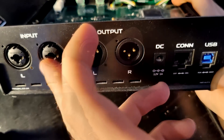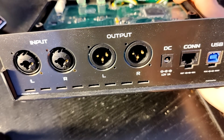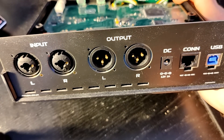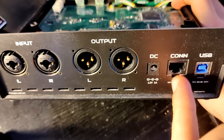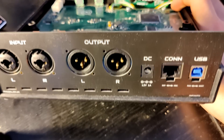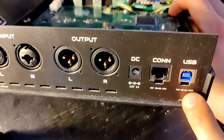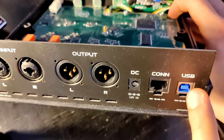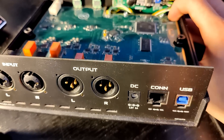Here's the rear panel. We have XLR inputs which double as jack inputs in case you want to put an instrument input in, and we have XLR balanced outputs, a DC power supply, connectivity which I can use for foot control, for example. And this is not Ethernet, as we'll see later — and USB. I also have little switches underneath, and this was just my first debug iteration where I can switch the function of this USB for data streaming or programming.